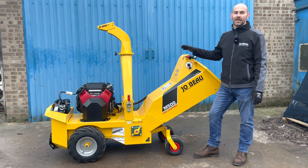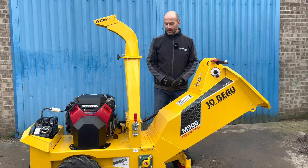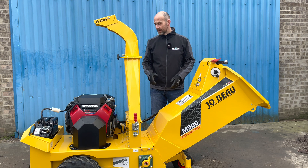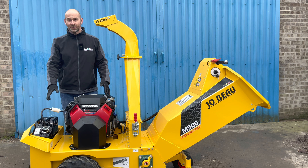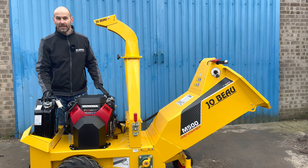I'm going to take you around the Next Generation M500. The M500 is a 5-inch capacity, gravity-fed wood chipper. The chipping drum inside the machine is 500 millimetres wide, with two knives bolted on the drum 180 degrees apart. Powering the machine is a 25-horsepower Honda petrol engine, and the famous removable fuel tank from Jobo is the 20-litre jerry can.